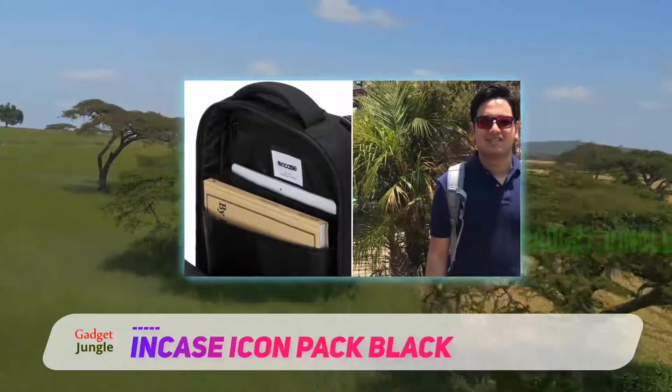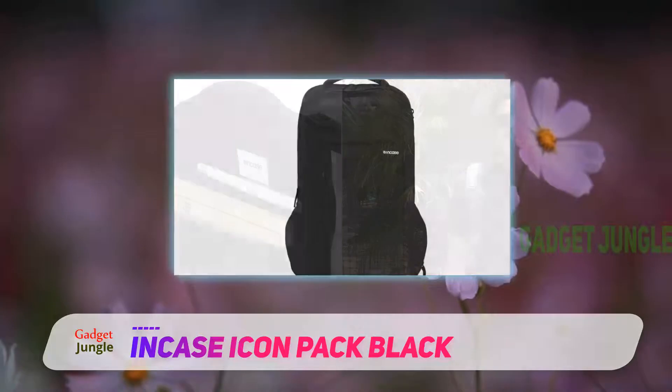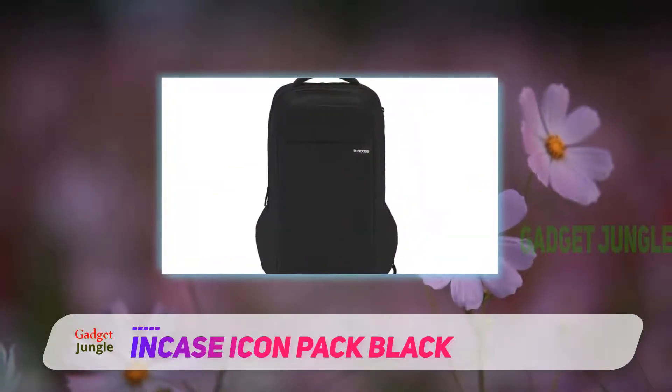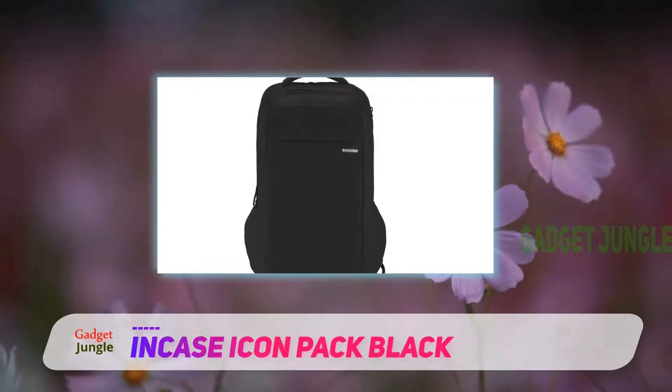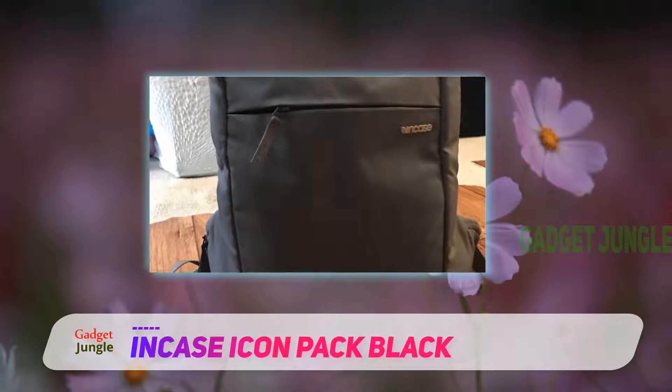The main compartment is large enough to carry a 15-inch MacBook, while the front pocket offers just the right size storage for your iPad or tablet. Both compartments are padded and offer plenty of protection for your most valued devices, as well as being lined with